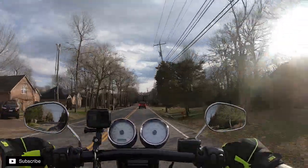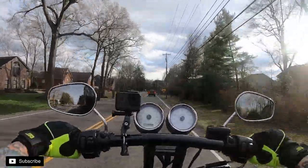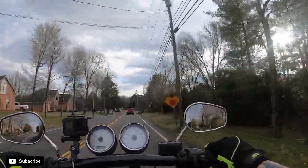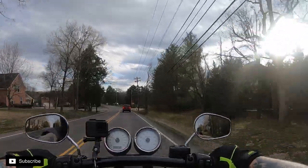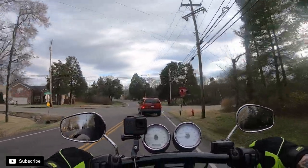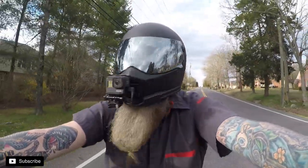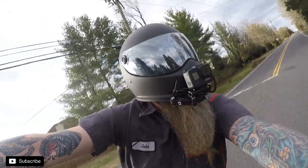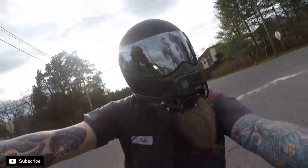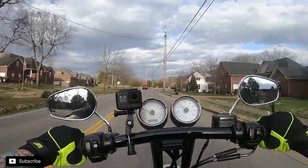We just luckily got off work a little bit early on this beautiful day. I have short sleeves on, and being a responsible adult with a job and responsibilities sometimes sucks when the weather's nice.